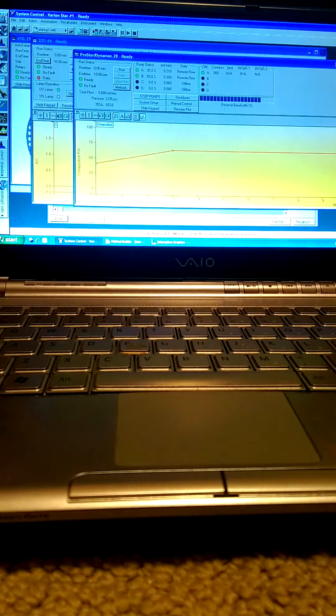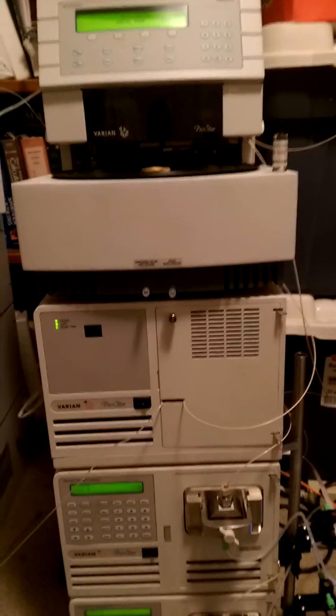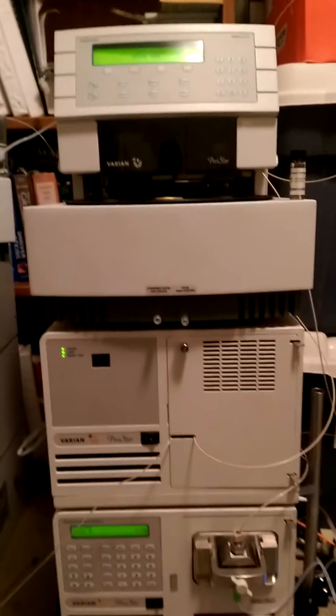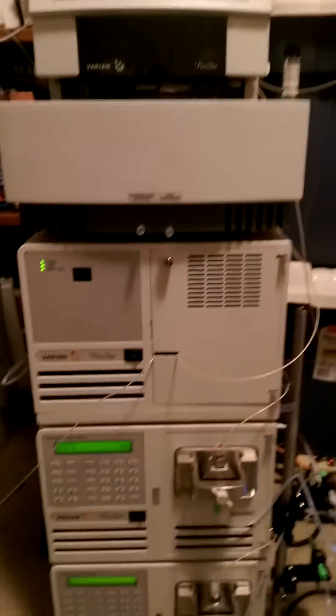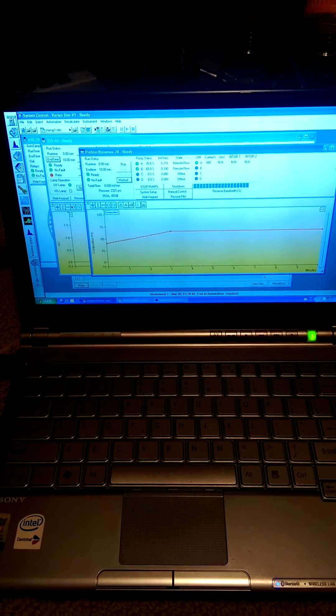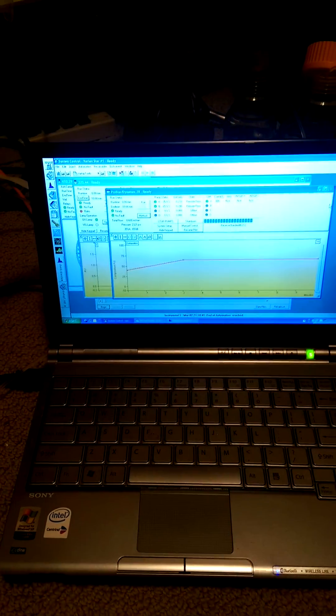So once again, to summarize: a complete Varyon automated HPLC system. The system has been completely tested and it's completely operational, as you can see. If you have any questions, please contact us — we're at Entropic Labs, feel free to ask any questions. Thank you, take care.